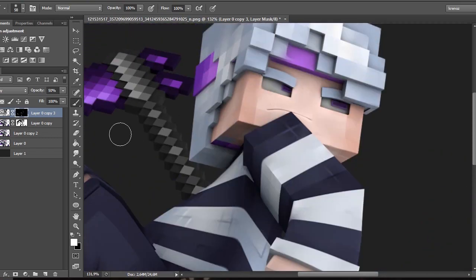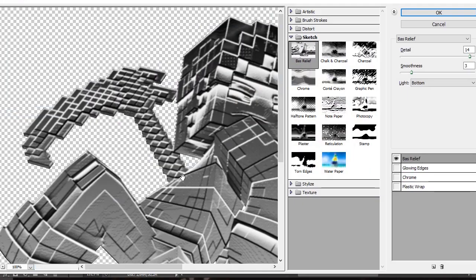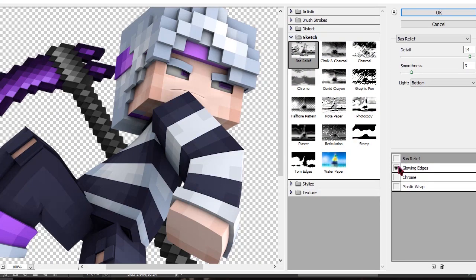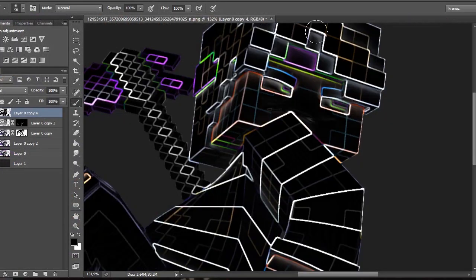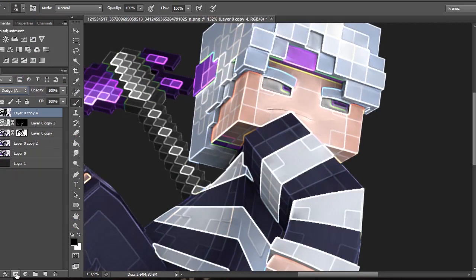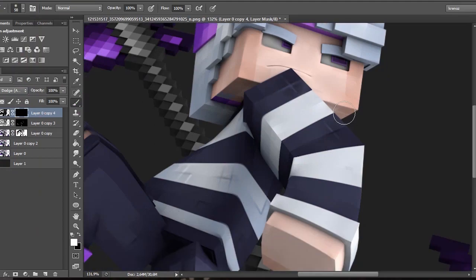Make a layer mask again, click Ctrl+I, and grab a white brush. Apply it to where you want it. Then copy the original layer once again, put it on top, go to Filter Gallery, uncheck the Bas Relief, and add a new effect called Glowing Edges. My settings: edge width is 2, edge brightness is 6, and smoothness to 5. Change the layer style to Linear Dodge, add a layer mask, click Ctrl+I, grab a white brush, and start applying it where you want.